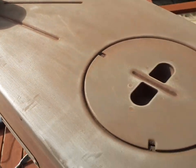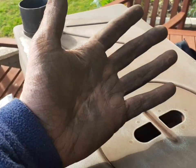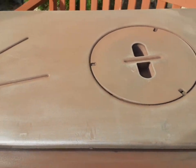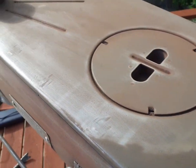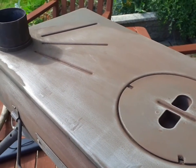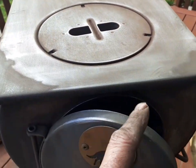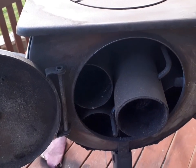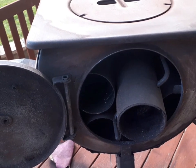That's the outside all buffed down. I can tell by the colour of my hands! But that's all nice and smooth — got all the kind of grime off it, any kind of excess rusty bits. Next up, I'm going to get the flue out and we're going to buff that down as well. As well as buffing down the outside, we'll need to clean out the inside too, as you'll see when I bring them out.